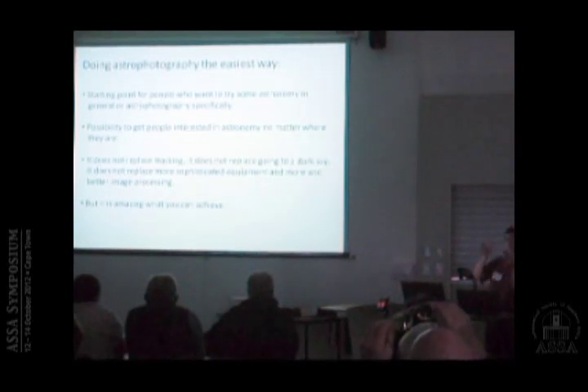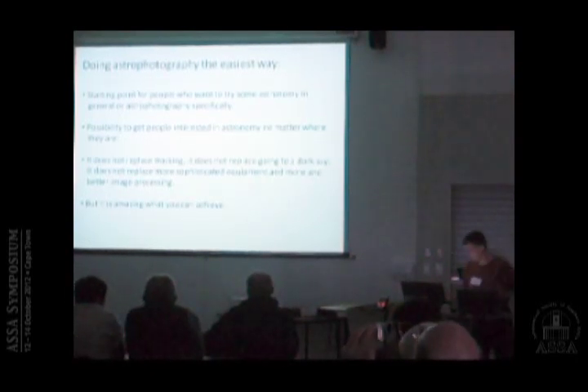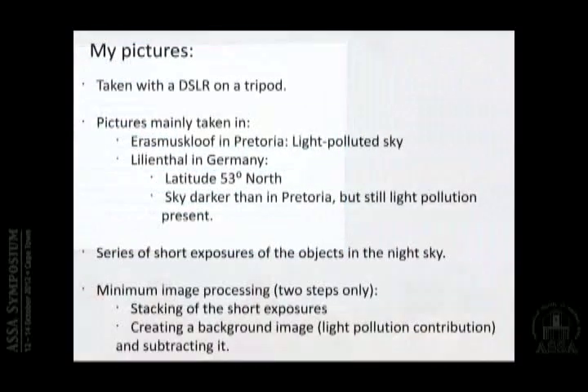It's actually a step before all of that, but it's amazing what you can achieve. My pictures are all taken with a DSLR on a tripod. Most of the pictures are taken in Pretoria, where I stay in Rasmusklof, where we have a heavily light-polluted sky — at least as bad as here, maybe even worse. I'm also in the fortunate situation that, coming from Germany, my parents live there in Lilienthal at latitude 53 degrees north, so I take my camera with me and have easy access to the northern hemisphere.